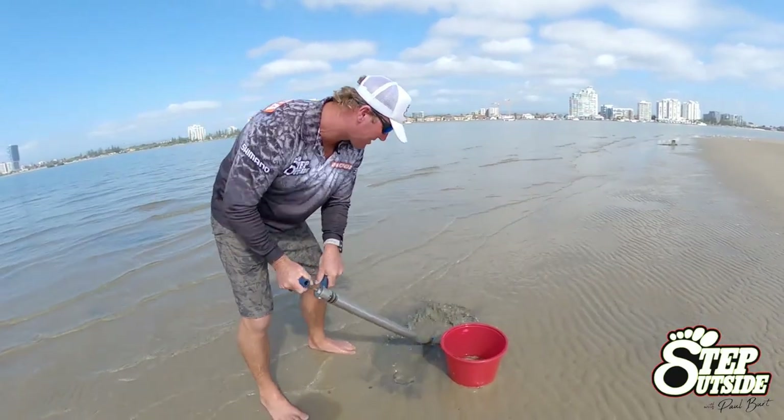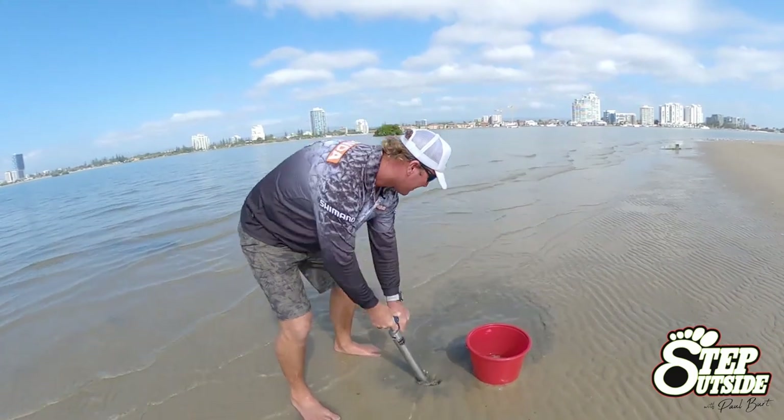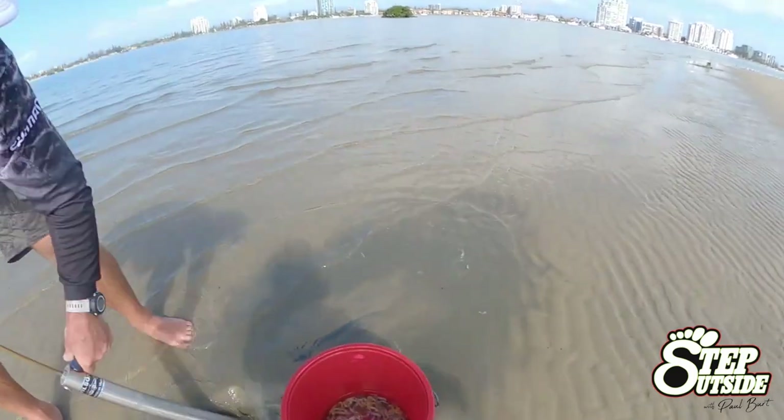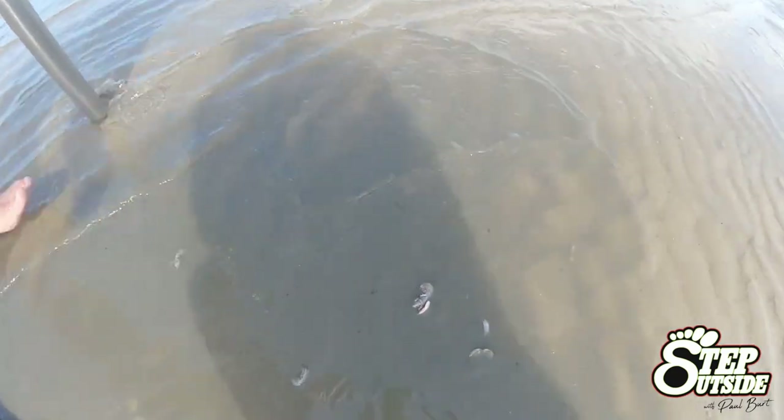There's nothing more satisfying than going out and catching your own bait for your bread and butter fish - whiting, bream and flathead, particularly in the estuaries. And for that reason we're using the humble old nipper or yabby.